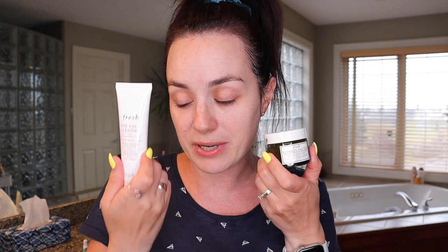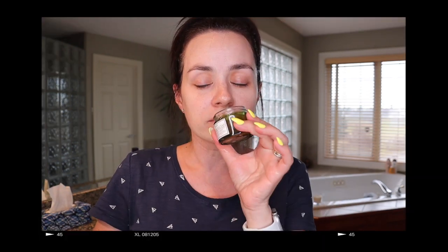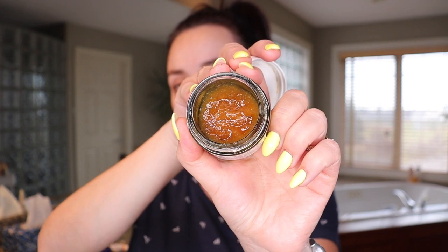Here's another favorite of mine — by Fresh, same brand as the cleanser. I love this brand for skin. This is the Vitamin Nectar Vibrancy Boosting Face Mask from Sephora. It smells like nectar jam, and when you put it on your face you can actually feel the fruit pieces going on your skin — it's really cute. But I'm not going to do a face mask today; that's something I do once, maybe twice a week.